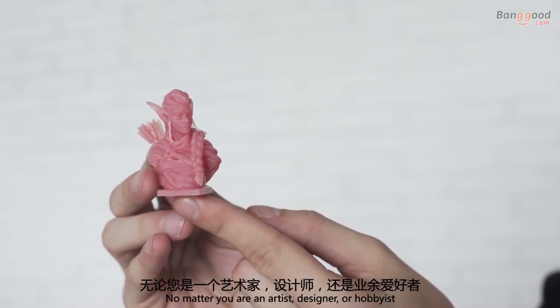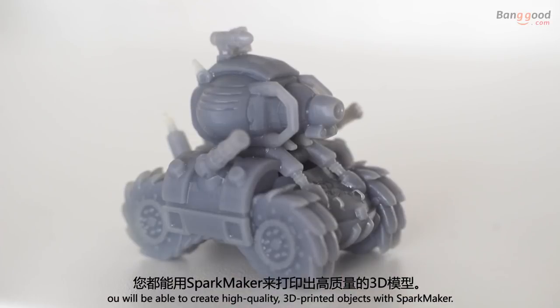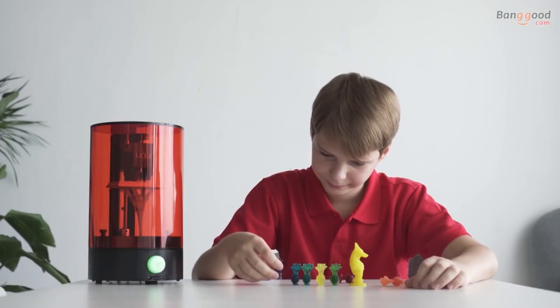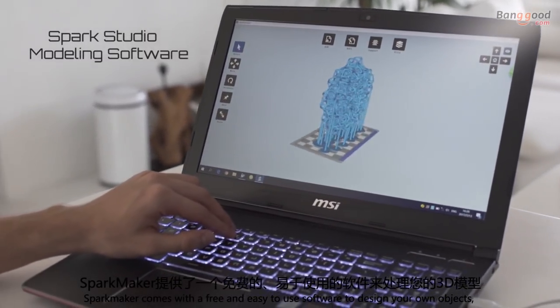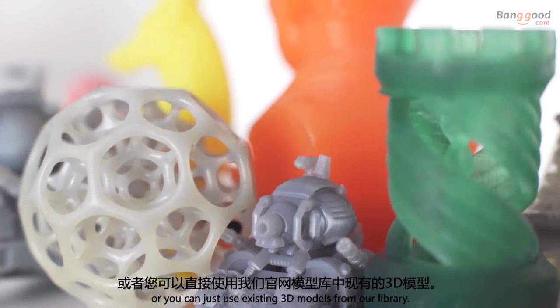No matter if you are an artist, designer, or hobbyist, you will be able to create high quality 3D printed objects with Sparkmaker. Sparkmaker comes with free and easy-to-use software to design your own objects, or you can use existing 3D models from our library.